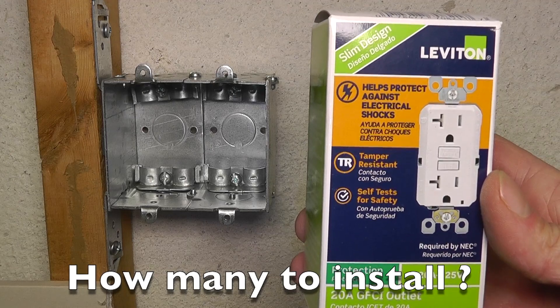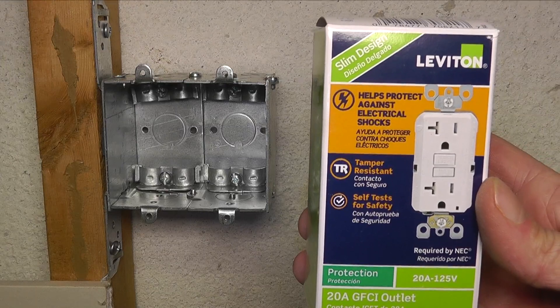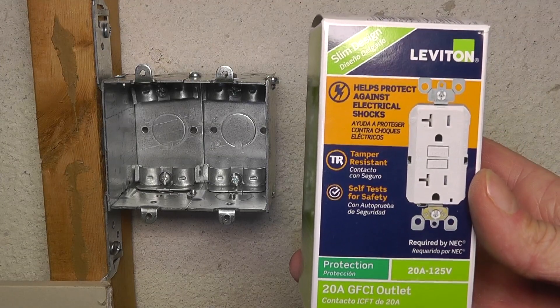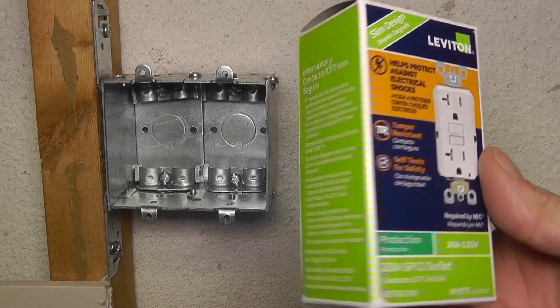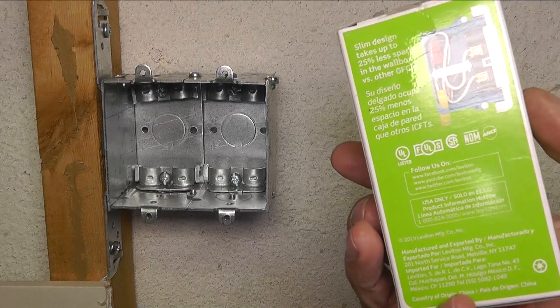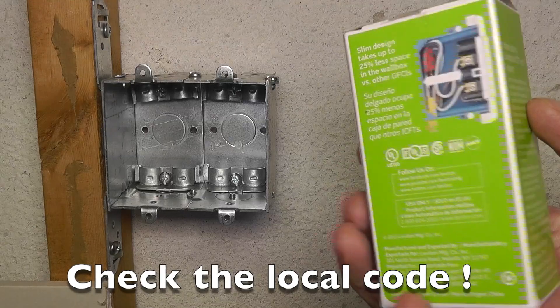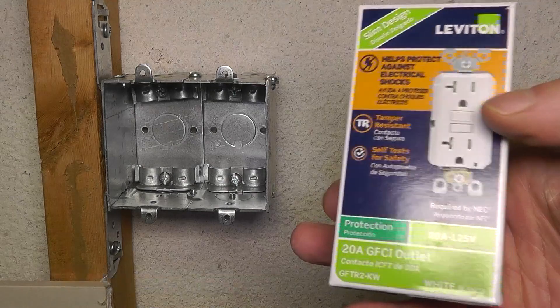How many do you need to install? You need exactly one per circuit, and you want to install it as the first outlet box on that circuit. After that, if you chain other outlets, you can use just regular outlets. Before you begin installing, always check the NEC code and also your local code.